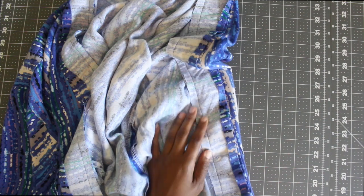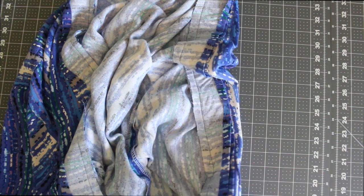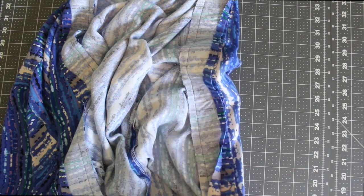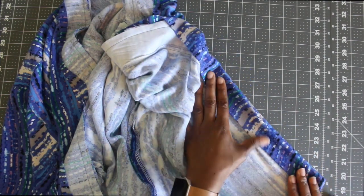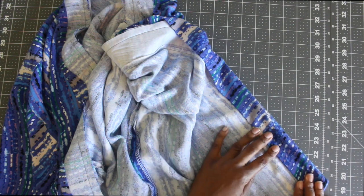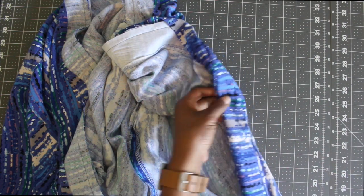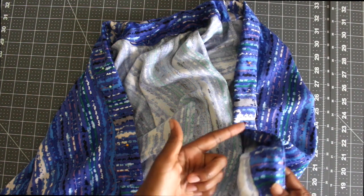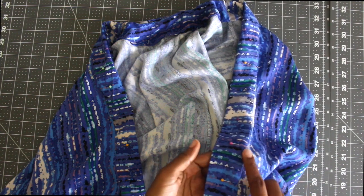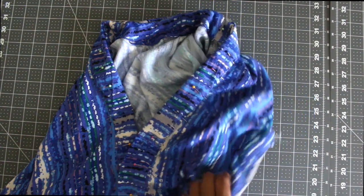Go ahead and do that. As you can see, I have mine done. I trimmed off a little bit of the edge and also trimmed off a little bit of that seam allowance. You can go ahead and flip your facing piece over, but make sure you do understitching before you close it up. Give it a really good press. The guidelines want you to slip stitch to close it, but if you're going for a casual look, top stitching will be just as fine. I went ahead and slip stitched all the way around the facing piece of my kimono.